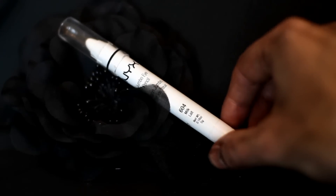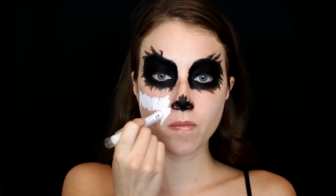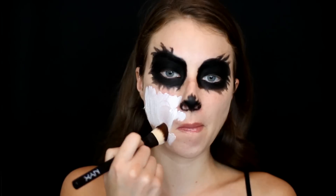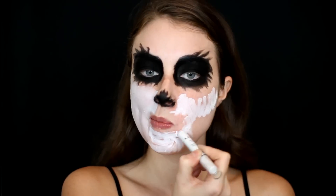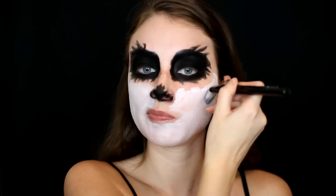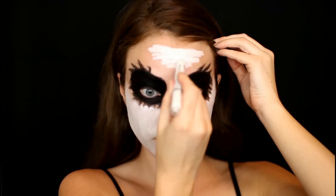Then going in with the NYX Jumbo Eye Pencil in the color Milk, I'm taking this to fill in the rest of my face wherever I didn't place that Black Bean shade down. I'm doing this in small sections at a time, filling in a little bit and then going in with a flat brush and blending everything out, continuing this process all along my jawline and the rest of my face.